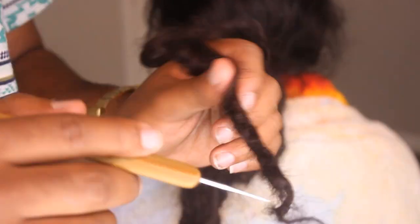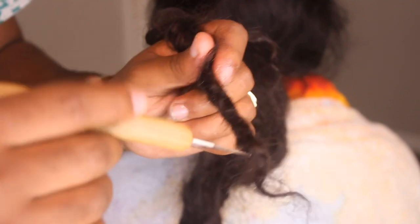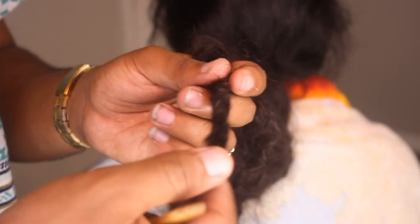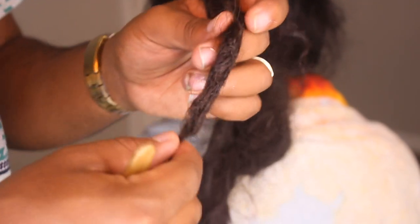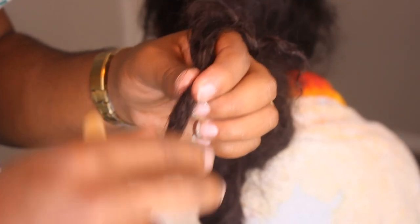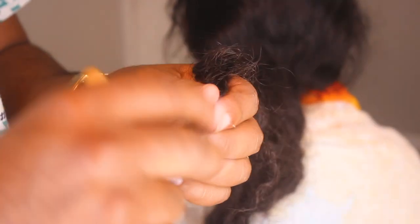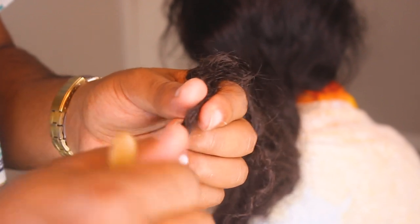Now you kind of got the dread going on right here. I haven't palm rolled it or anything like that — this is what it looks like with just one minute of work. If you put more time into it, of course you're going to end up locking the mess out of it and you will have an amazing set of locks.